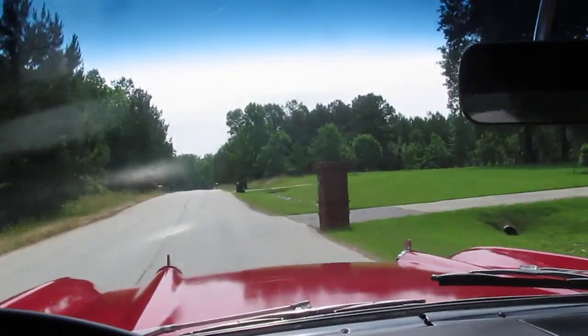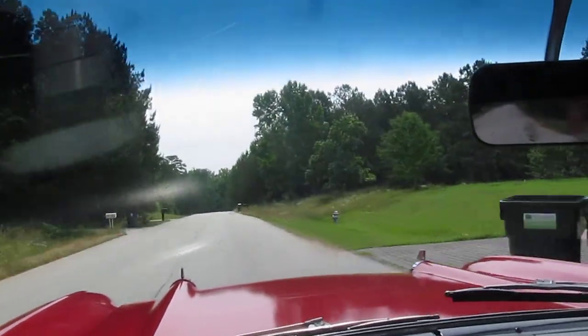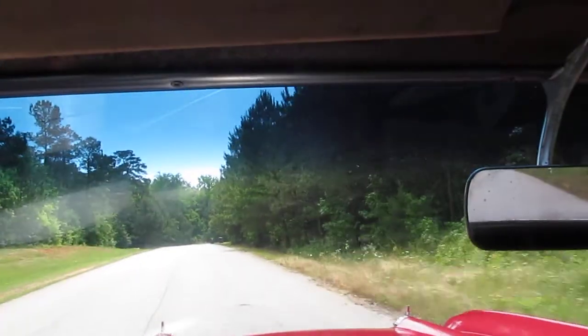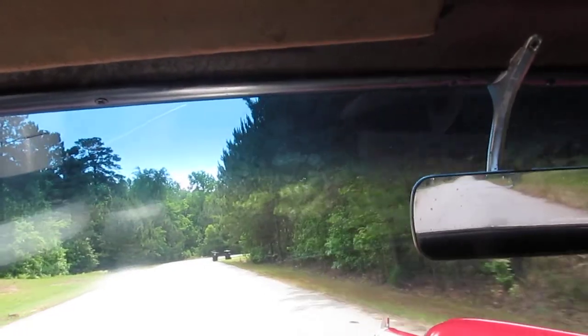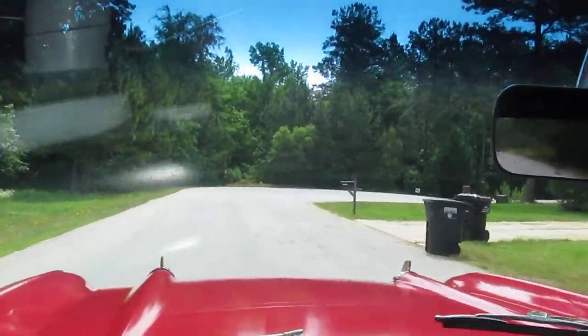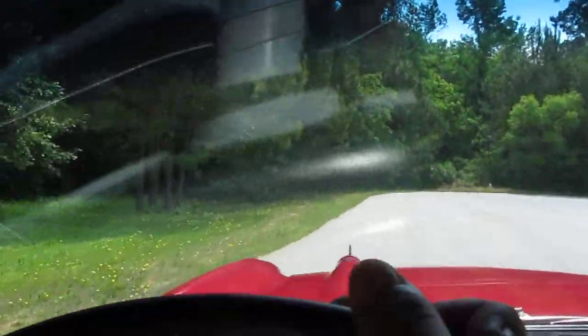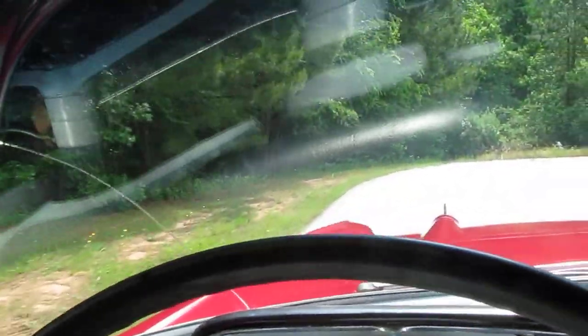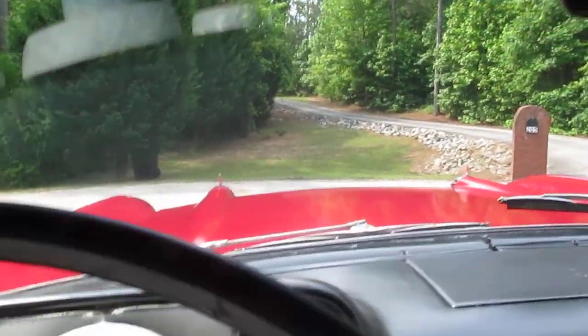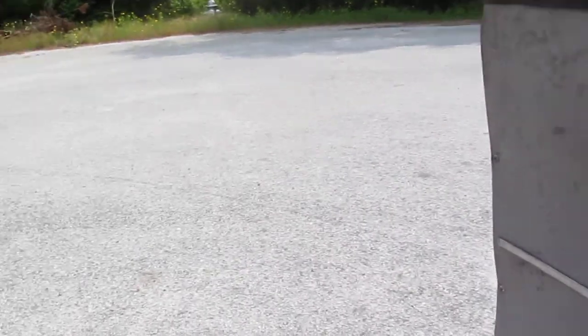Super smooth riding down the road. Brake stop, good. The car steers easily. And really, right now, the condition of this car, I would say, is it's a good-looking driver. Engine sounds good, it's got good power.